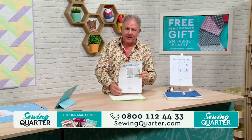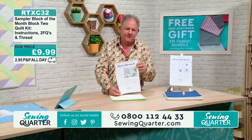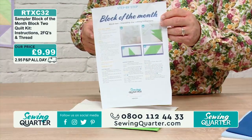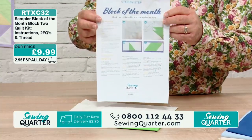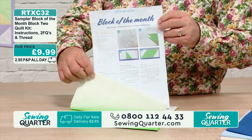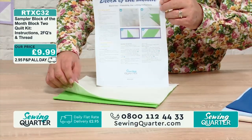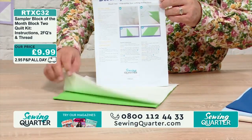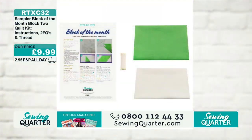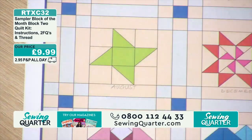You can come in and just get block two, block seven, and block four if you want to. This is block number two. In this block — the friendship star — you get the instructions and also two fat quarters of fabric: one in green and one in cream ivory, plus your thread, for £9.99. That will make you one block of the month friendship star — there it is, that's what you can make with that.